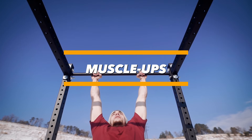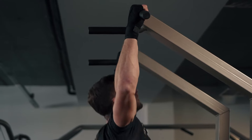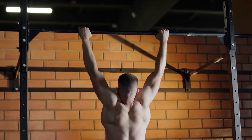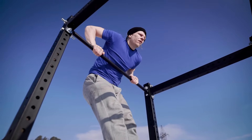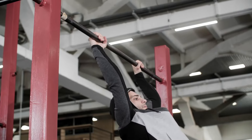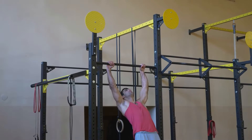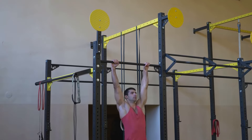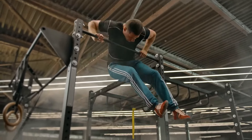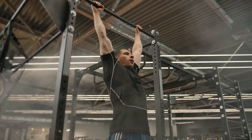Muscle-ups: a couple of sets of muscle-ups is something you'll be able to do in just a few months after regular pull-ups, as long as you consistently engage with the right technique. If your arms are strong but your back is weak, it'll be tough to pull yourself above the bar. And if your triceps are weak too, you won't be able to push off the bar to finish the exercise. So a muscle-up shouldn't be at the start of your workout plan — you've got to get your body ready for it. Muscle-ups can be done with one arm or both; start with alternating arms and you'll learn simultaneous muscle-ups later.